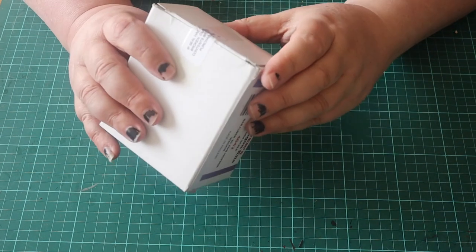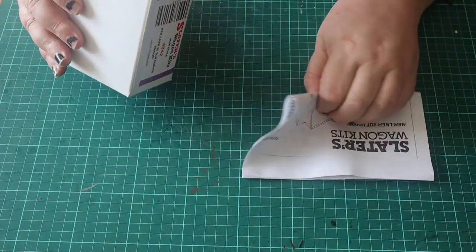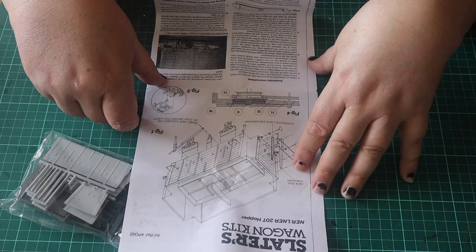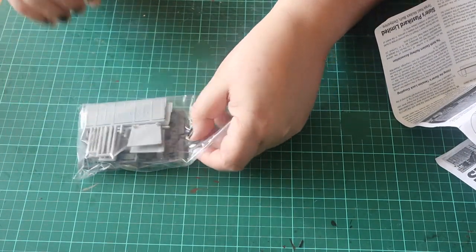Hi, it's Melanie. Today I'm going to build a Slater's North Eastern Railway 20-ton hopper wagon. I've not built one of these before, so I start by reading the instructions.